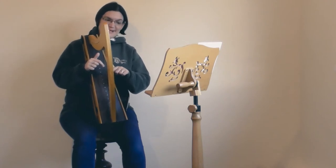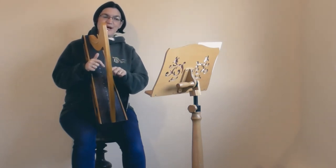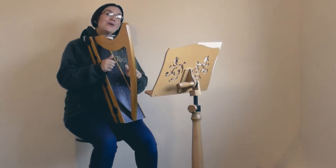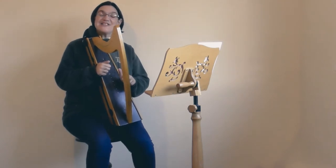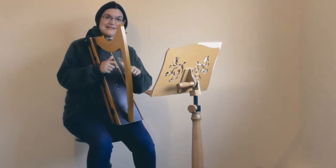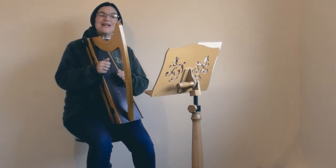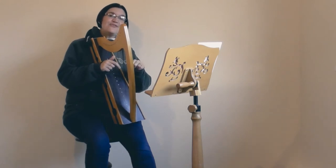The first bar goes C D C E. Now you'll notice that you've got more complex rhythms this time as well — you've got a dot after that first note. A dot after a note makes it half of its own value again longer. So if you're counting this bar you're going to say one, two and, three, four. And that dotted rhythm comes in a lot in this piece.